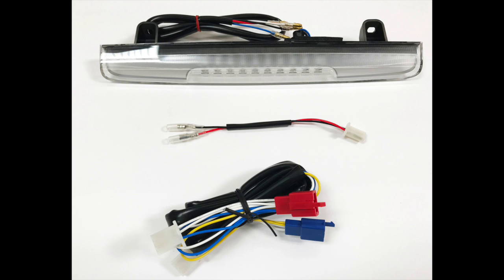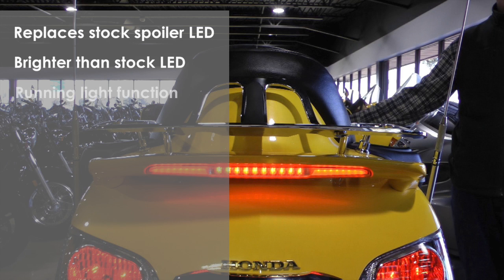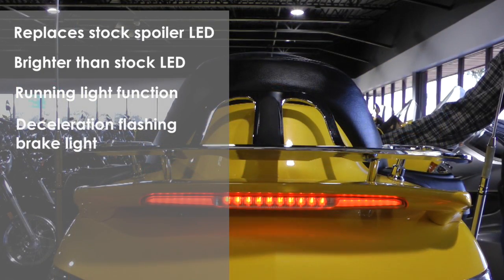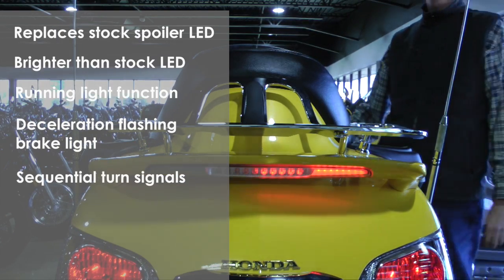The Pathfinder LED sequential spoiler light replaces your stock spoiler LED. Not only is it brighter than the stock LED, but it has a built-in running light function. The integrated deceleration flashing brake light means you don't have to purchase an additional brake modulator, and it even has sequential turn signals built in.